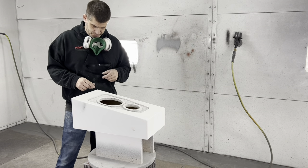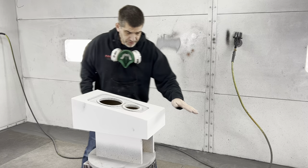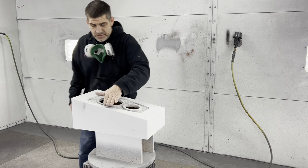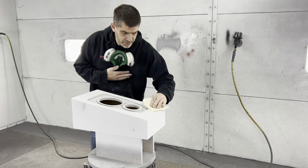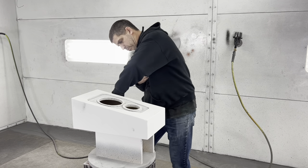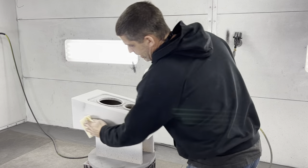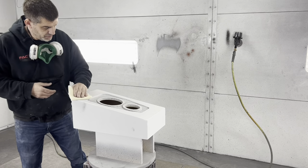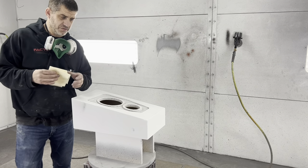This is three coats of the Benjamin Moore fast sanding primer and it turned out really good. I've already tack clothed it. We'll do a bit more prep on it, tack cloth it again, and then I think we'll put one good heavy coat on, let it sit for a little bit, come back and sand it, put another coat on, and then we should be done. It's gonna do well — this is a good test.